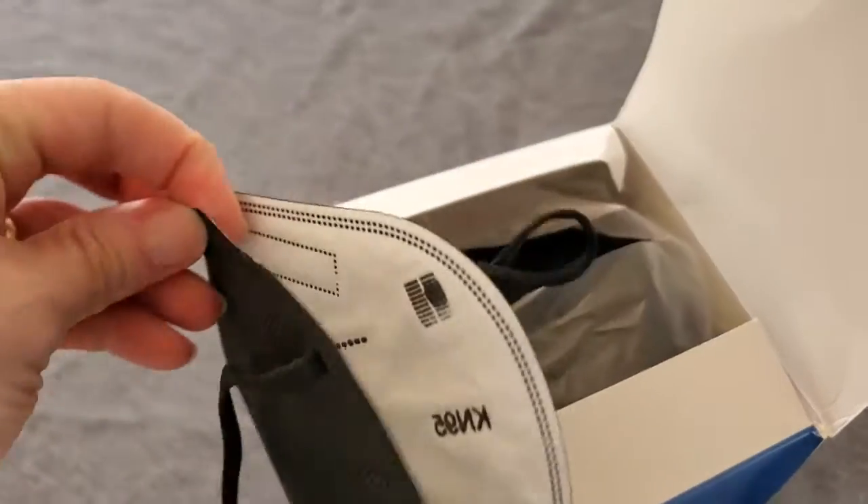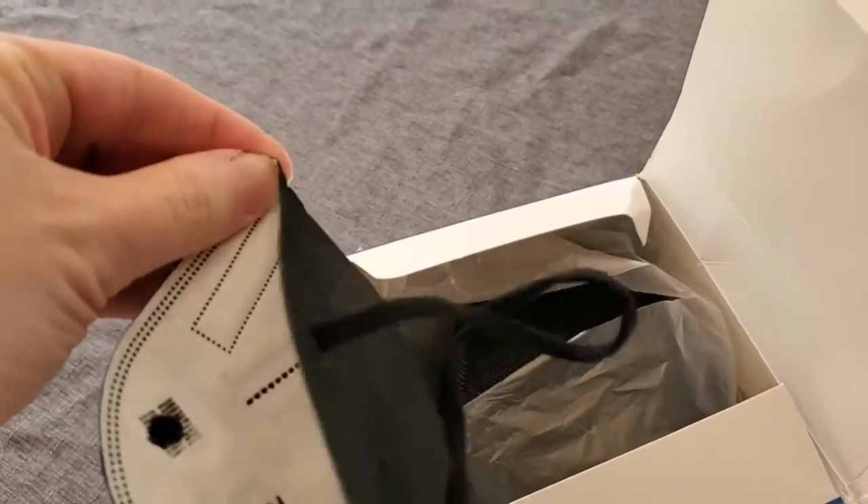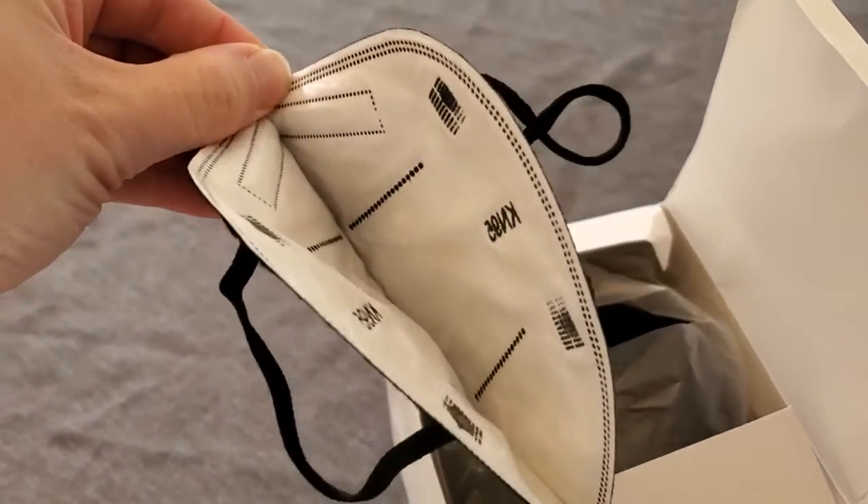We simply take one of the masks out. You can kind of open it up, trying not to touch the inside too much. You can see it has these ear straps — it's sort of an elastic strap, there's one on each side, and that holds the mask tightly on the face over the ears. Boncare includes a little metal clip around the nose here; just press that down so that it's a nice snug fit.